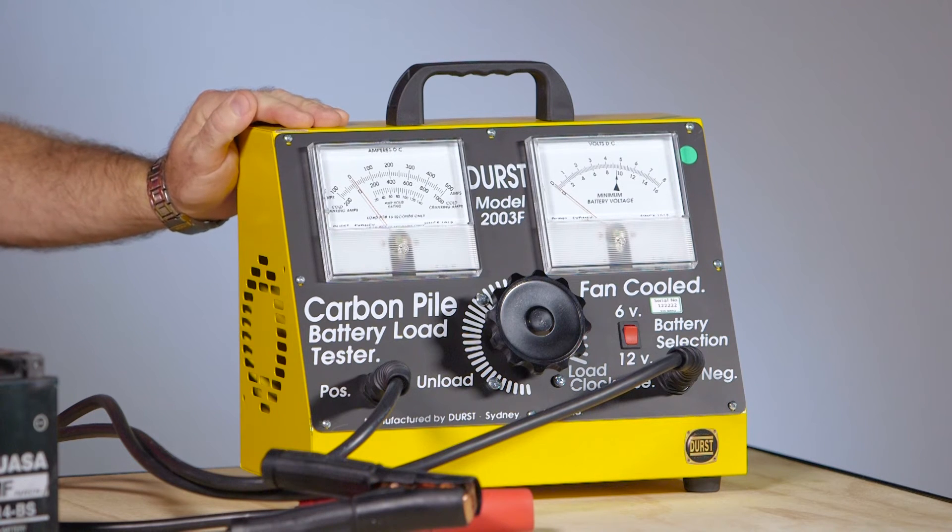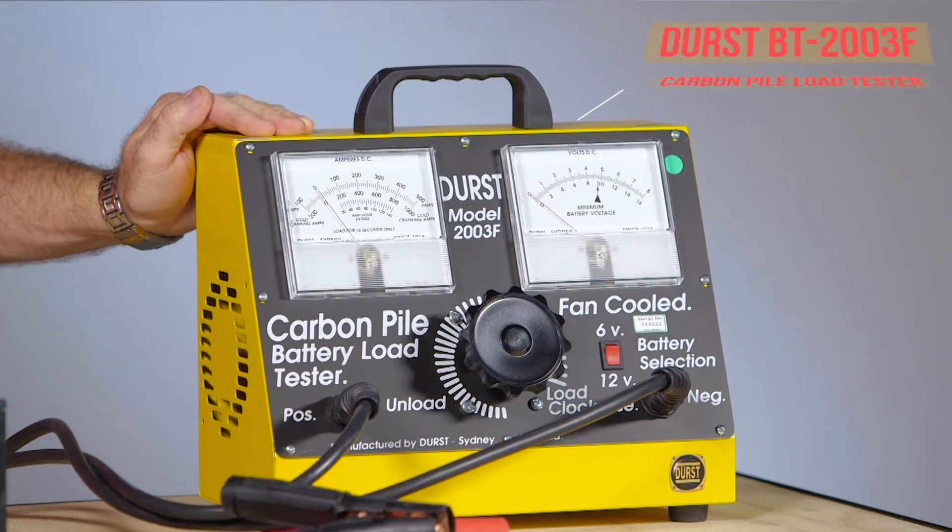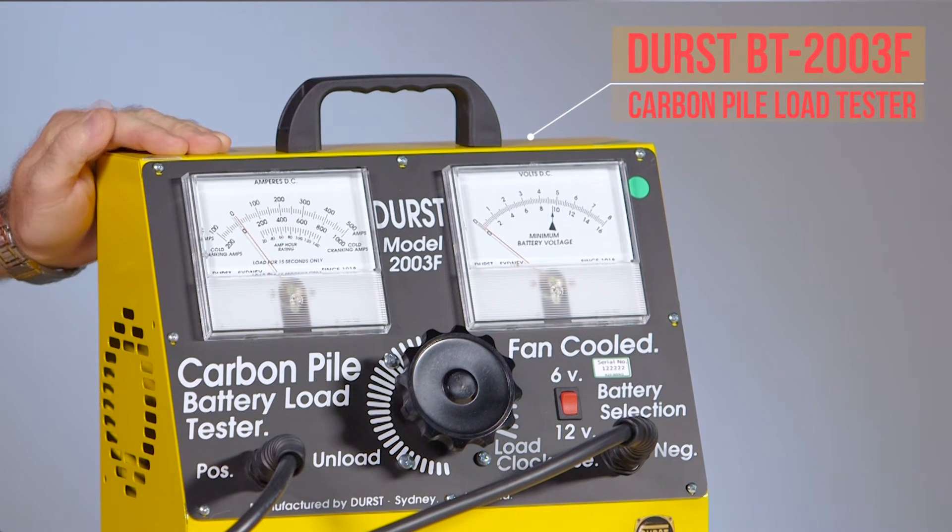In this video we will take a close look at battery and alternator testing using the Durst BT2003F carbon pile load tester.